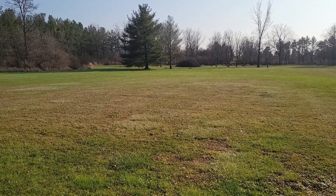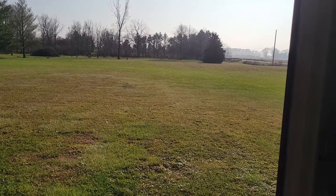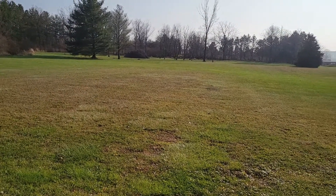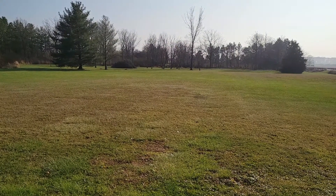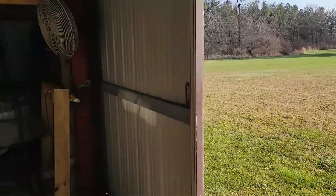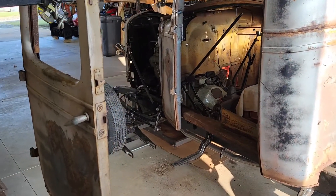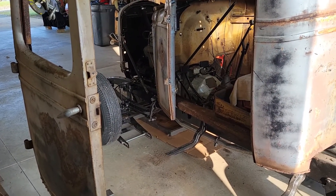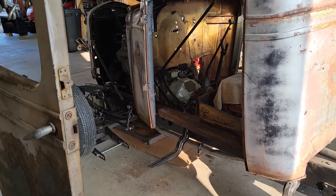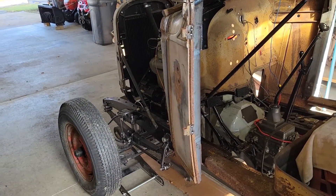Welcome back, been a while — about a month. It's a balmy day in northwestern Ohio on December the ninth, about 50 degrees and sunny, so not much of a winter. Anyway, the reason for this video is to show you what I've been doing with the truck. Not much — I was sick for about two and a half weeks so I didn't get out here, and then I've just been lazy.